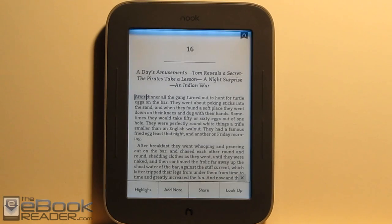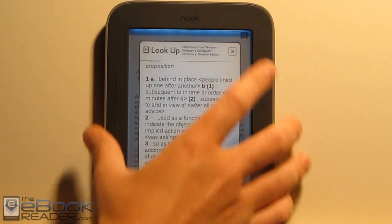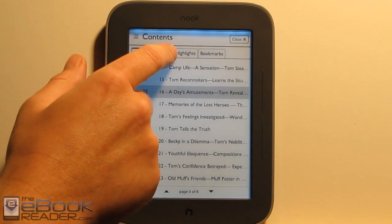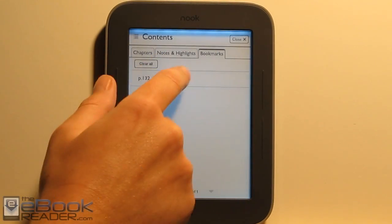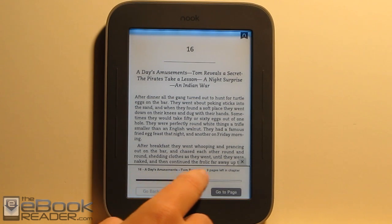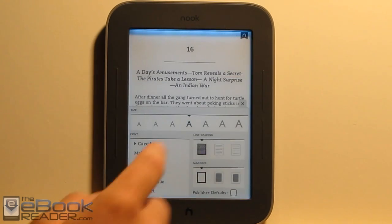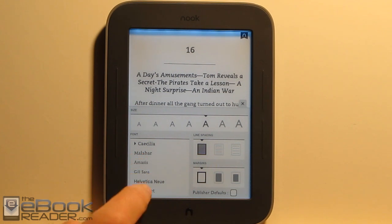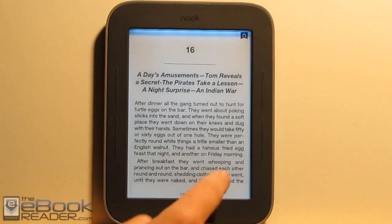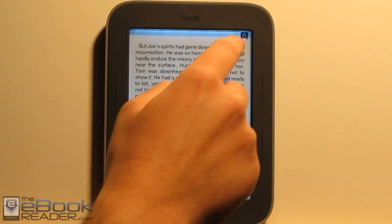We still have all the on-screen functions: the dictionary, the notes, and the highlights, and the sharing. If you hit the menu down here you get other options for text adjustment and the table of contents. You can also look up notes and bookmarks. We've got search, you can enter a specific page, and it tells you how many pages you've got left in the chapter. You can adjust the font type and size, set different margins, and toggle publisher defaults. Tapping the little corner Nook icon adds or removes bookmarks.